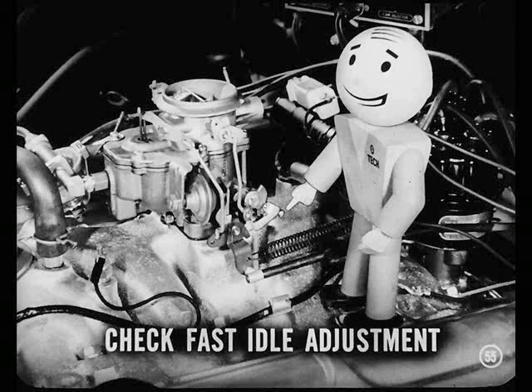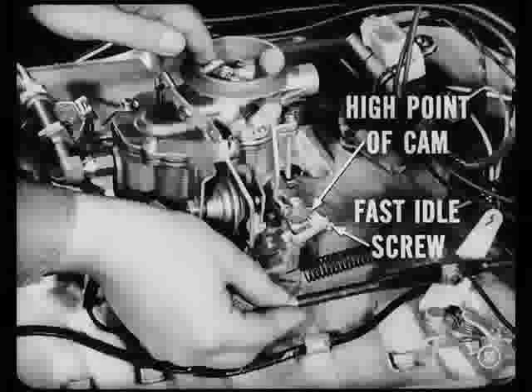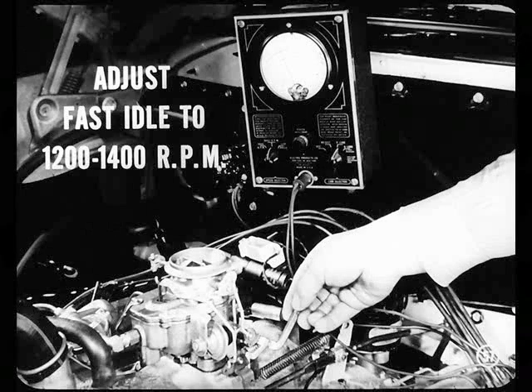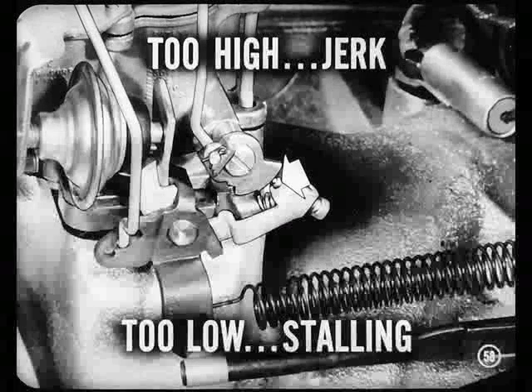Is that about it on rough idle? Just one more thing — you still should check fast idle adjustment. Do this with the engine hot by means of the fast idle adjusting screw. With the ignition off, hold the choke valve closed. Open and close the throttle so the fast idle screw bears against the high point of the fast idle cam. Release the choke and then start the engine. Because the choke coil is hot, the choke valve will drop open. Adjust the fast idle screw to give a speed of 1200 to 1400 RPM. Setting fast idle too high causes a jerk when the transmission is engaged; setting it too low causes stalling during warm-up.